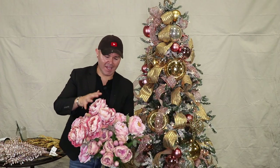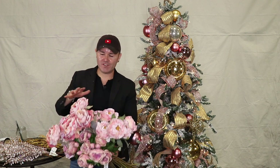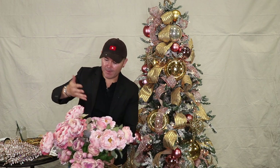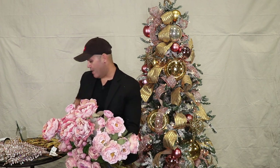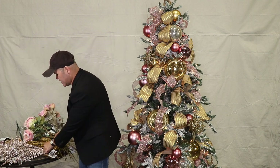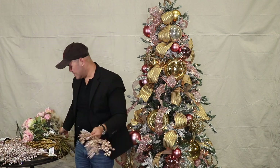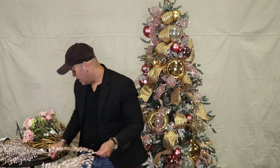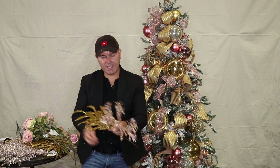Now I want to show you the florals going into this Christmas tree. Aren't these just absolutely gorgeous? They go beautifully with the gold and rose gold — they look like antique peonies and roses. To accent those, I'm going to use a selection of picks, like this rose gold one that is absolutely one of my favorites, and then combine it with another pick. Let's get started — this is going to be so much fun.